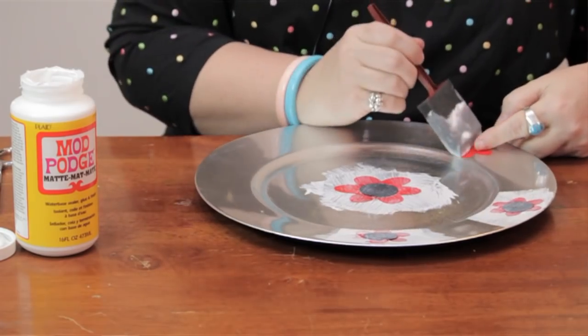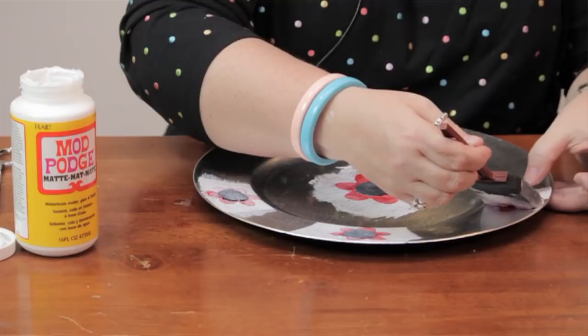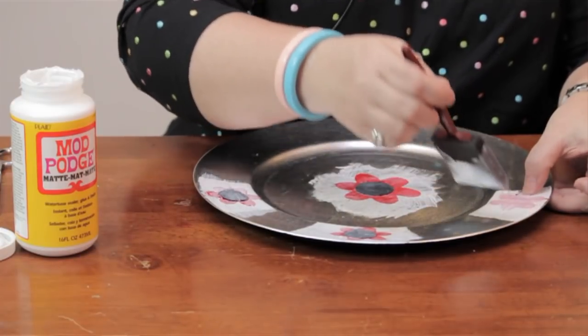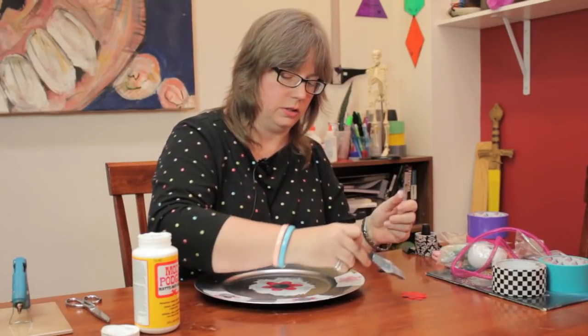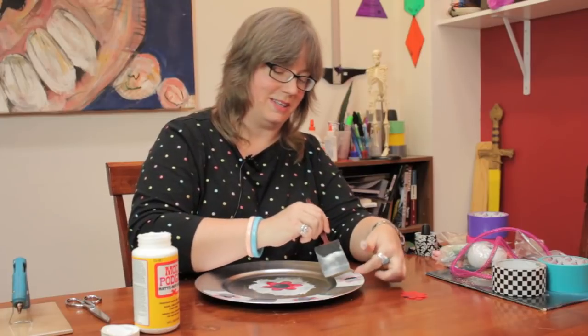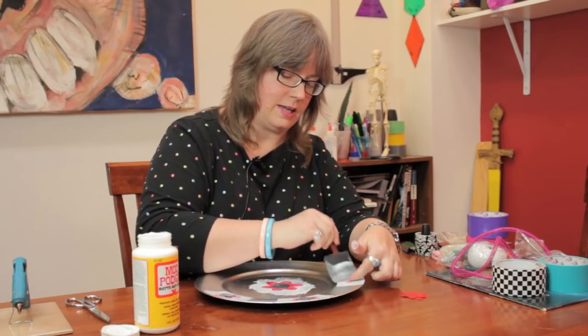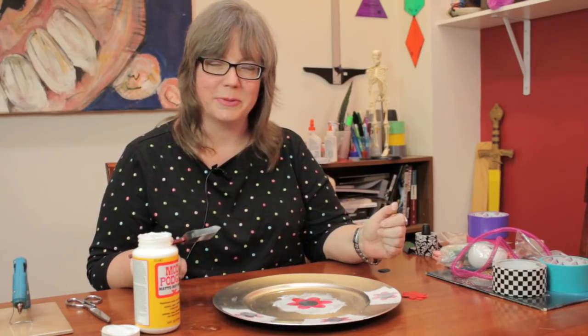And that's how you can decoupage a plate — or anything else, actually — with Mod Podge. It's a great way to add a little personal touch, a little color to something, and it makes a great gift. And there you go. Thank you so much for joining me. My name is Linda Hutchinson. Bye-bye.